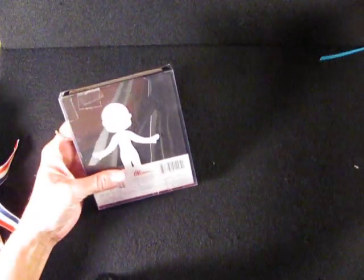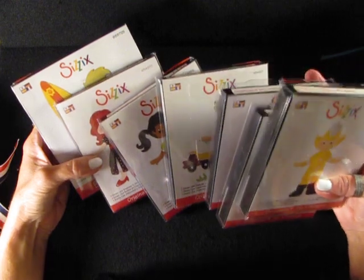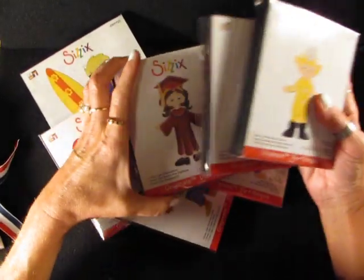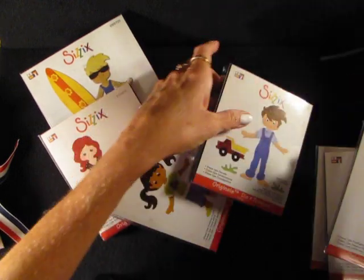As far as the dolls themselves, I used the Sizzix doll body and several of the dies. This is just a sampling of them, but I made each of these outfits. I used the Fireman and the Policeman and the Graduation the most because there's a lot of different things you can make out of each of those outfits.